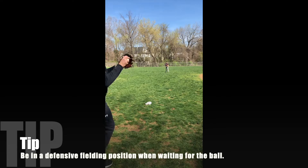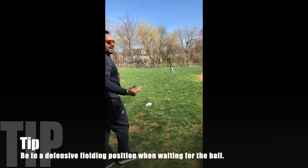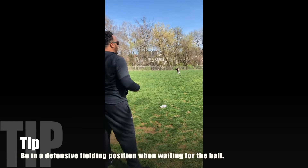All right, now my turn. Using your glove side elbow to help with accuracy.